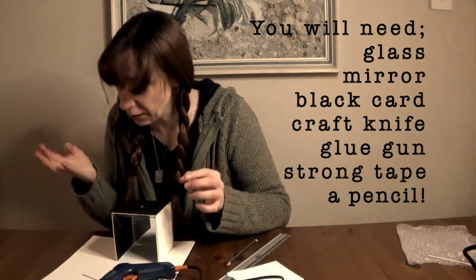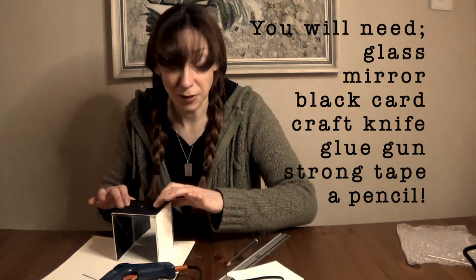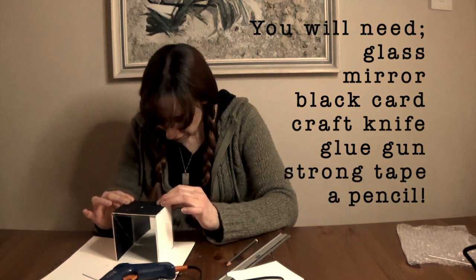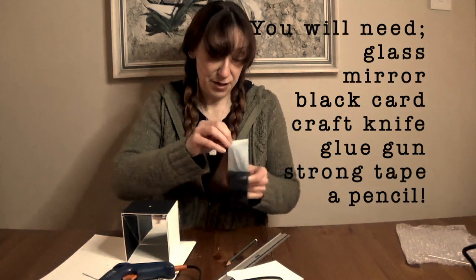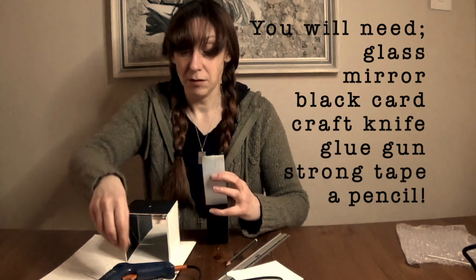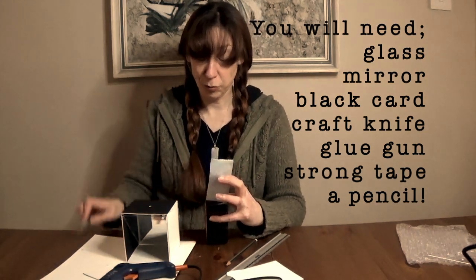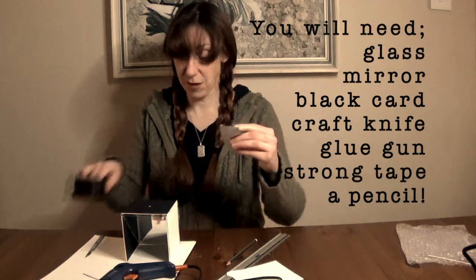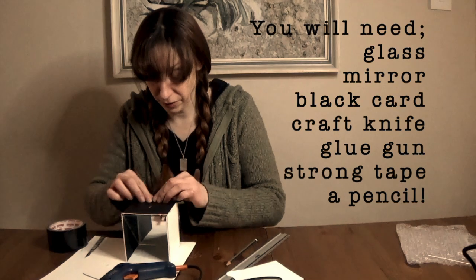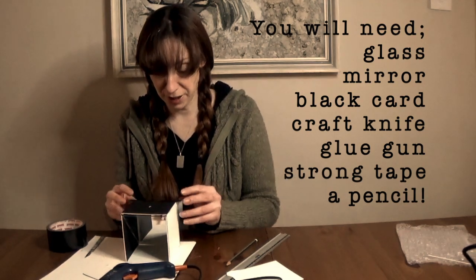Ow — glue gun glue is hot, be careful. Public service announcement! Now I have gaffer tape, and I'm just going to cover all my corners with it, just to make sure that it's absolutely secure and that there's no light coming in where I don't want any light going in.